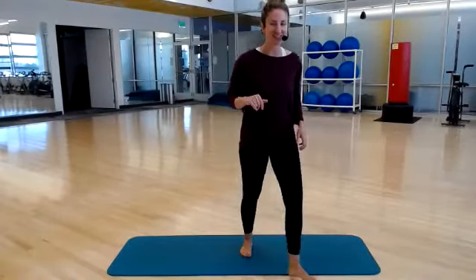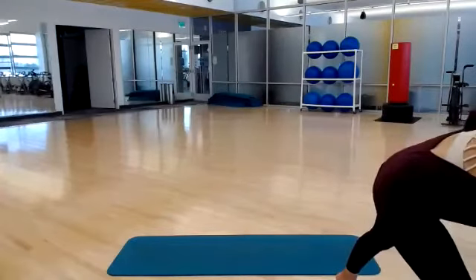Hi, everyone. Thanks for joining Feel Good Fitness. This is Kendall with TC Fit. I'm just hitting play on my timer here.